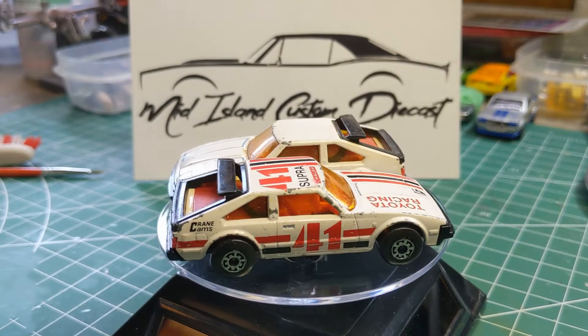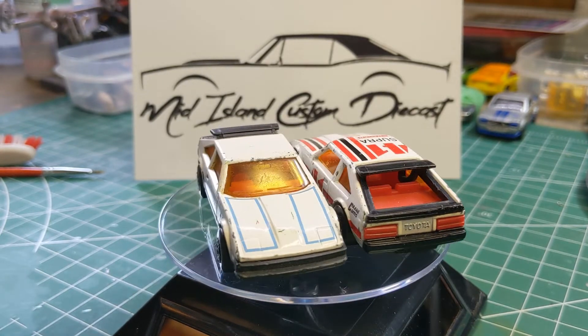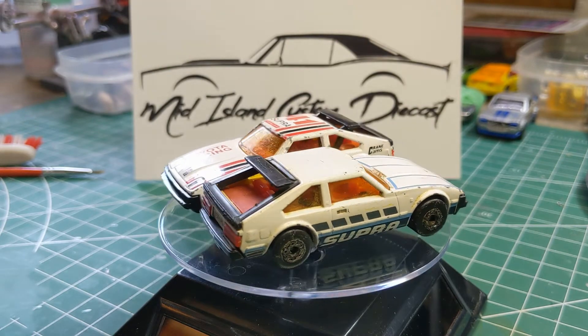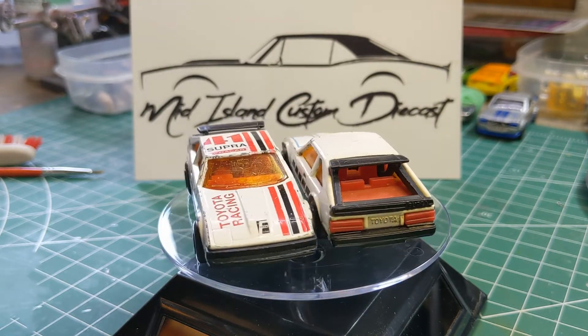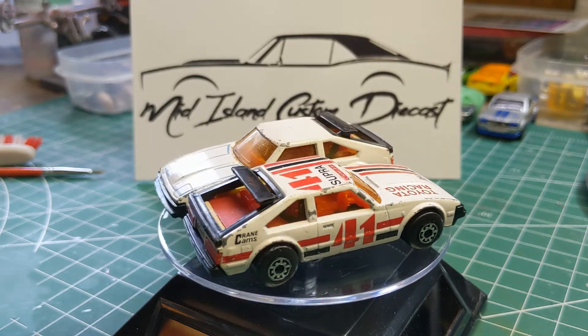Let's take a look at these Toyota Supras on the turntable. I've got two matching bodies. One has a red and black Toyota Racing livery with the Crane Cams decal on the back.